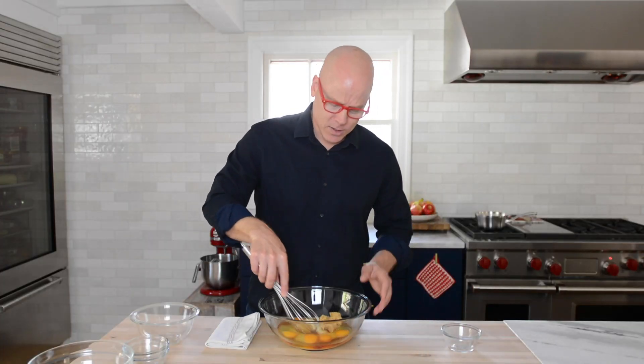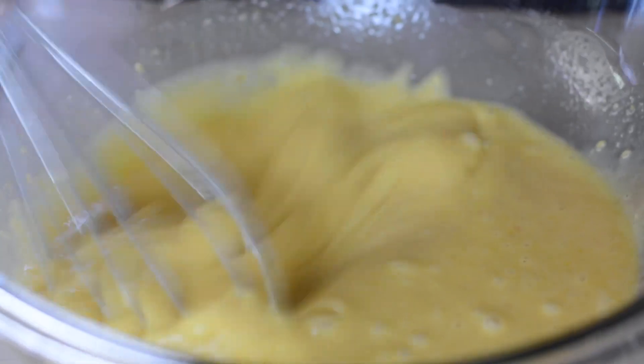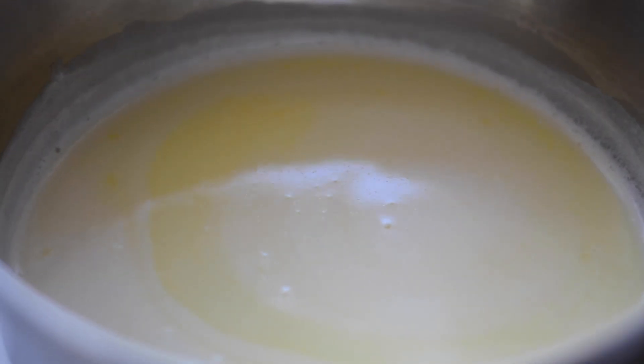Take your time on this. Just really whisk it until all of it is beautifully homogenized — it's all nicely whisked together. This batter looks perfect. It's nice and smooth, but now we want to temper in that hot milk-butter mixture.